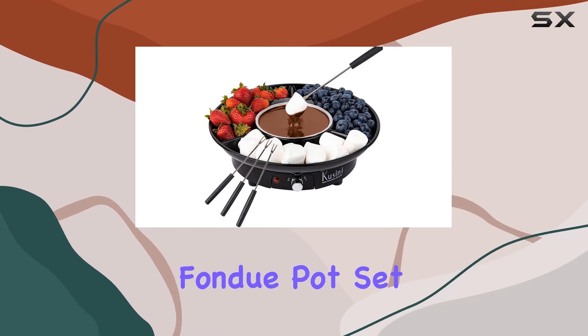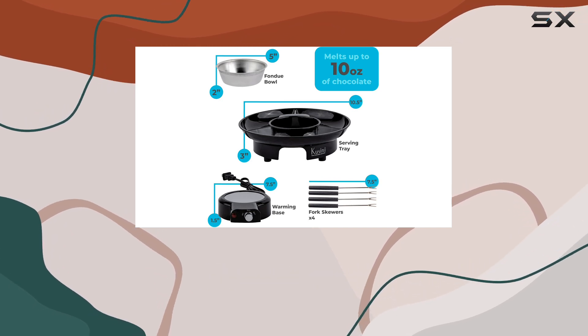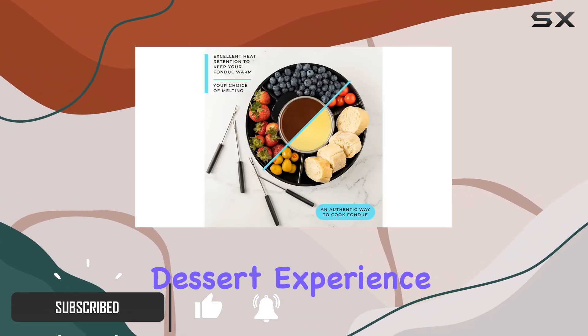The Cassini Electric Fondue Pot Set is a fantastic option for anyone looking to indulge in some sweet treats. With a 40% discount, this fondue kit is an absolute steal and perfect for creating a cozy and fun dessert experience at home.